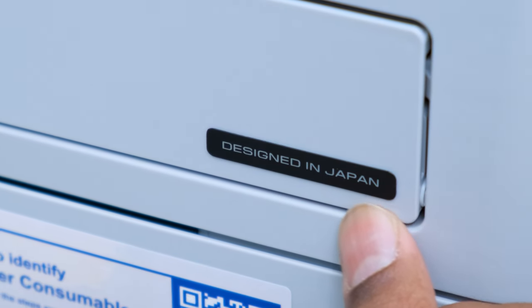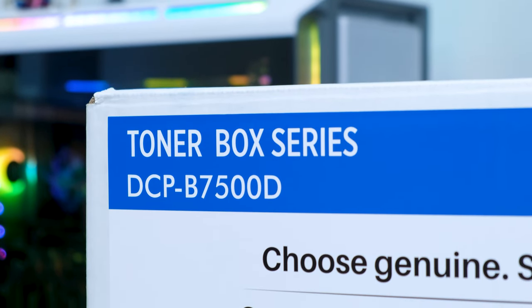Hey guys, Vimal here and welcome back to my channel. Today's video is going to be very interesting because I have a super useful gadget to show you — for your home or office needs. Being a reviewer and content creator, I have a lot of printing to do, either for embargoes, NDAs, or signing stuff. My old printer ran out of commission, and in the meantime, a company called Brother reached out and said, 'Vimal, why don't you have a look at one of our printers?' I was pretty excited since I hadn't tested Brother printers in the past, and they sent us their Toner Box Series DCP B7500D laser printer.